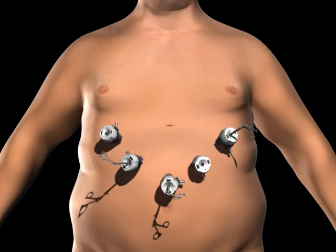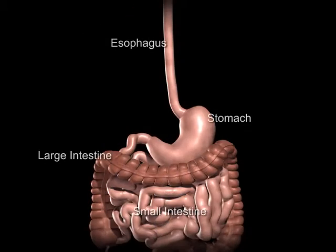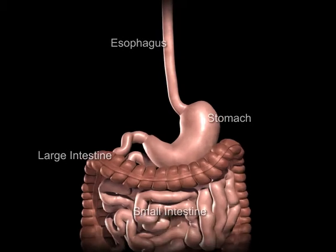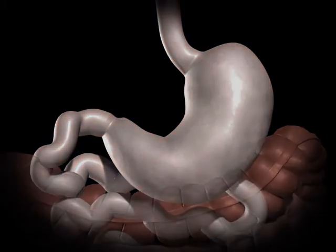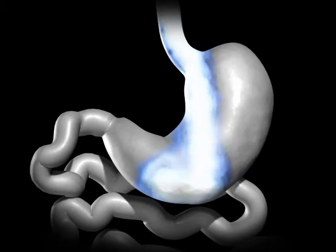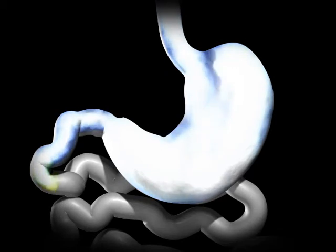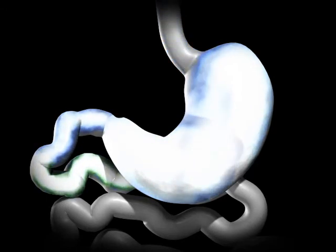The surgeon examines the abdomen using a laparoscope or video camera. The average human stomach can expand to hold around 1 to 1.5 liters of food. While in the stomach, food is combined with digestive enzymes to help break down the food into a more simple form so that it can be more easily digested and absorbed once in the small bowel.